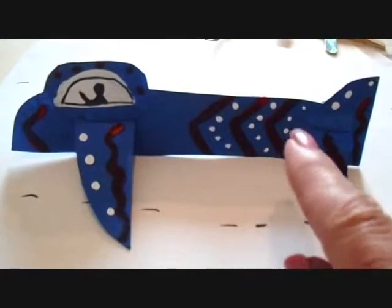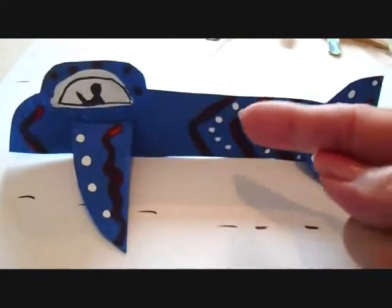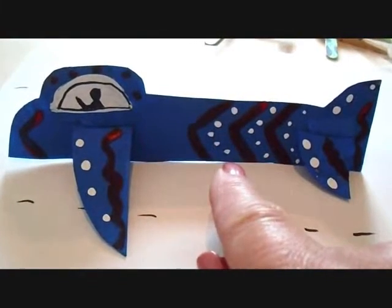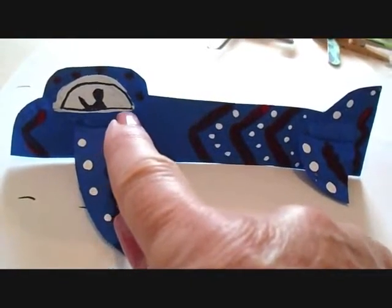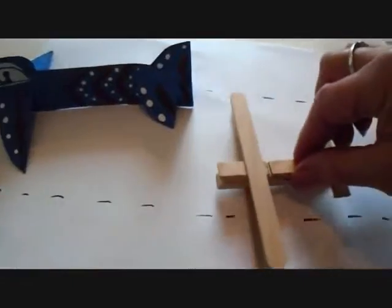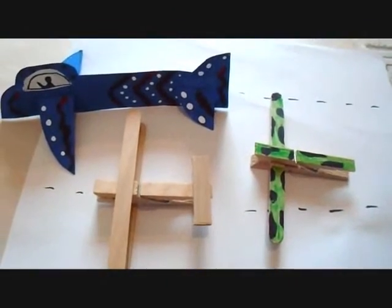I painted the airplane royal blue. I added some red paint — just some little swirly lines, some zigzag lines. I added some dots with the end of the paintbrush. I painted a window and added a pilot. If you liked this video, don't forget to click like and comment below. Thanks for watching. Bye for now.